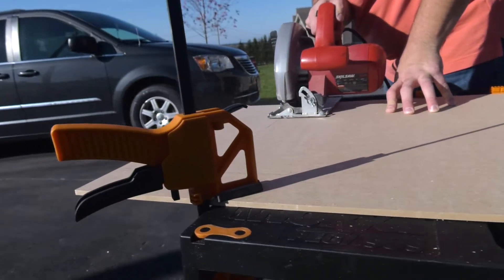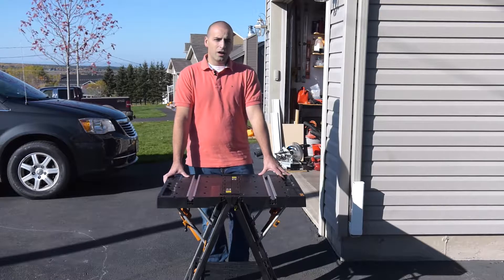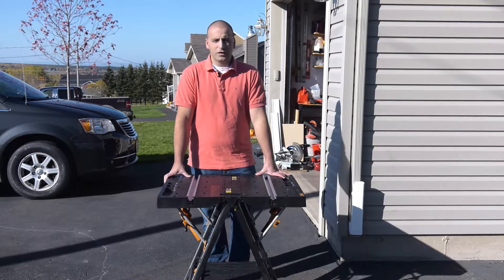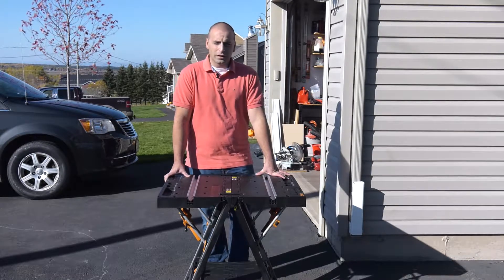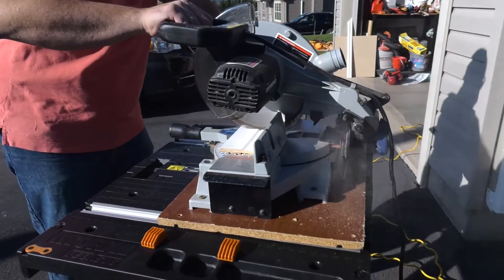I've used this for everything from tinkering with some of the little equipment in the garage, or I actually used it to help me finish my basement, doing flooring and doing some sealing and work down there.